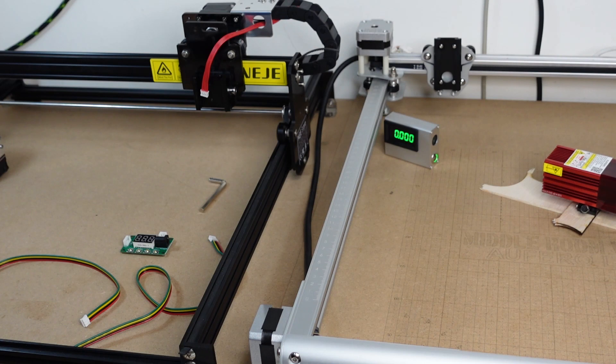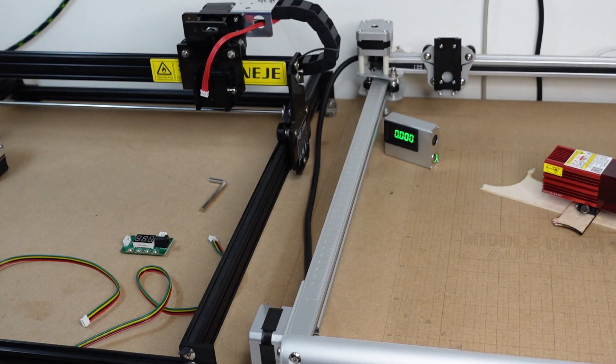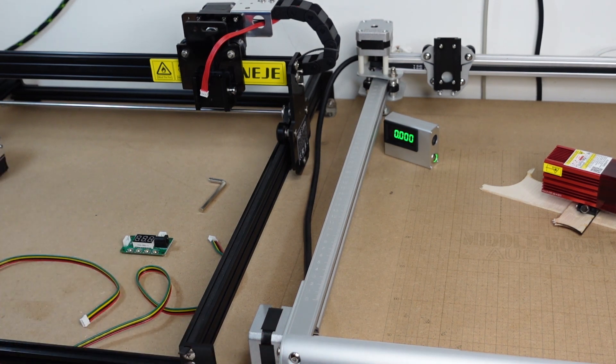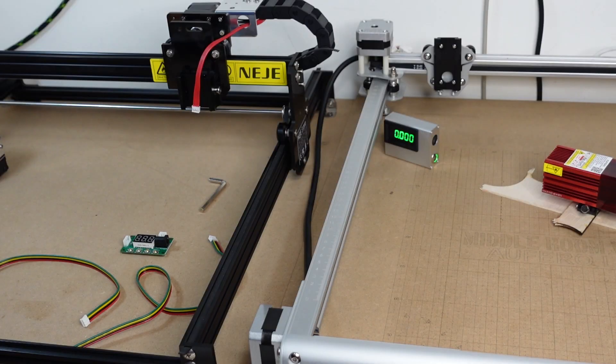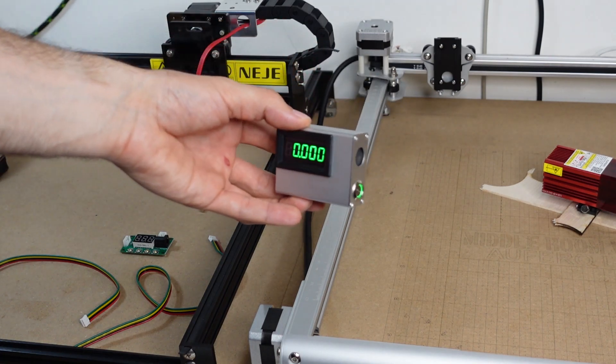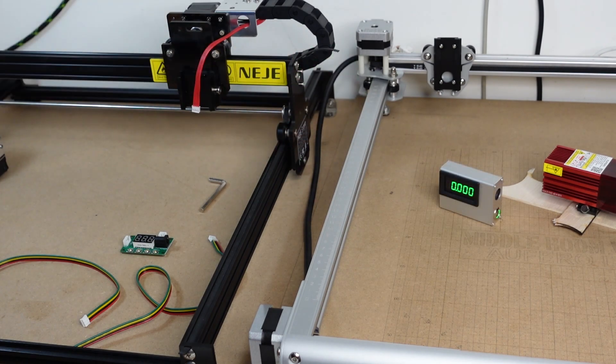Once you're done, wait for the fan to stop — that means the module has cooled down — and then de-energize the machine. Both procedures are fairly simple and will give you a correct reading while preventing damage to your measuring tool. These optical power meters are not cheap — this one is one of the cheapest at around $150. I hope you found this video helpful. Leave comments below, like if you enjoyed it, and subscribe for more videos like this one.